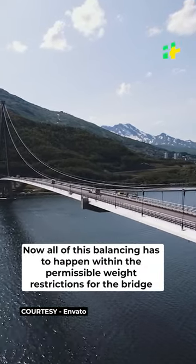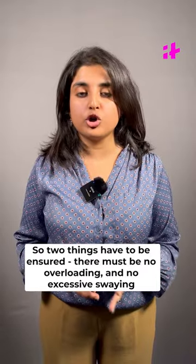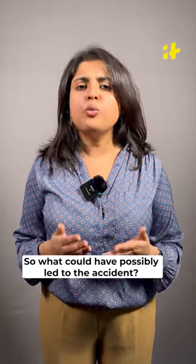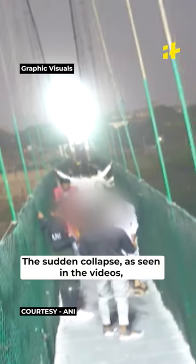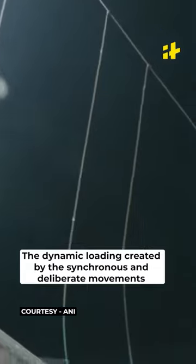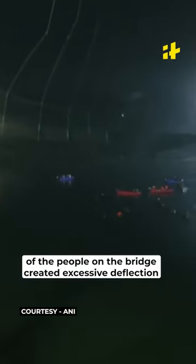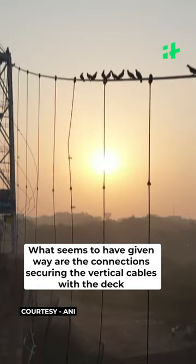All of this balancing has to happen within the permissible weight restrictions for the bridge. Two things have to be ensured: there must be no overloading, and there should not be any excessive swaying. So what could have possibly led to the accident? The sudden collapse seen in the video suggests that most or all of the suspension cables were weak or corroded. The bridge reportedly had over 400 people on it when it collapsed. The dynamic loading created by the synchronous and deliberate movements of the people on the bridge created excessive deflection. What seems to have given way are the connections securing the vertical cables with the deck.